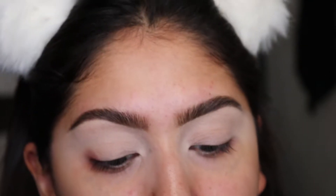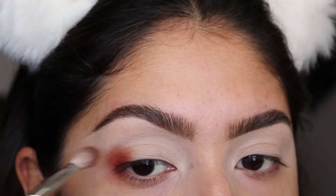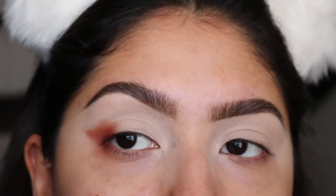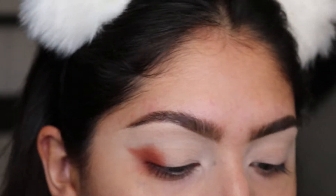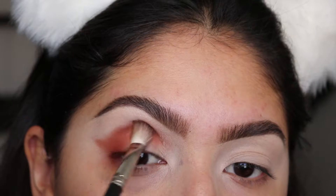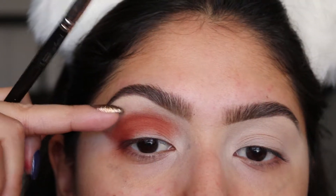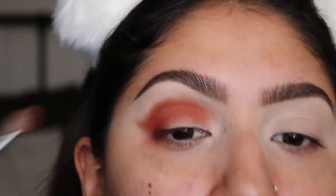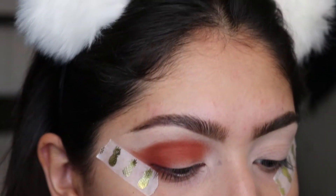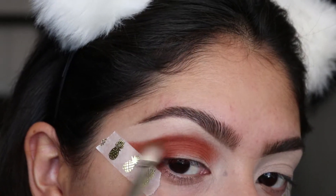I'm going to use the Masquerade Palette by Juvia's Place and use the shade Zulu with my MAC 217 brush. I want to tighten it on the outer corner and wing it out because I really want to do a cut crease. I'm packing in my darkest color — this will be my transition shade. I added some tape to make it easier to map everything out, so just go along the tape and wing it out.